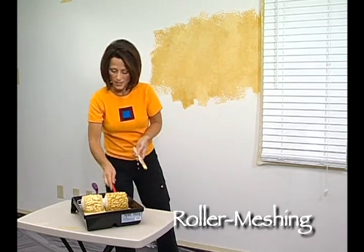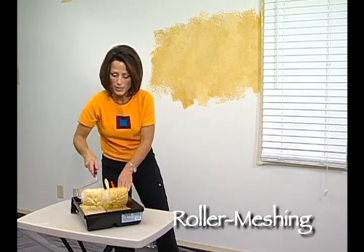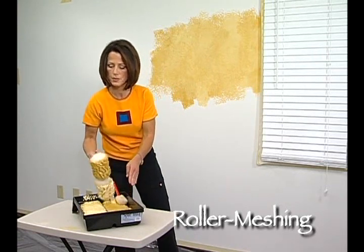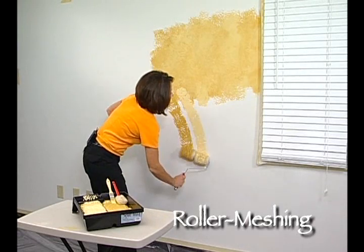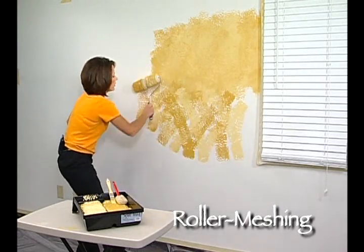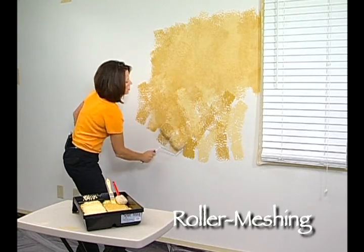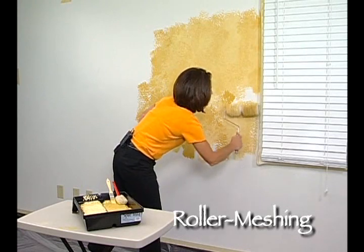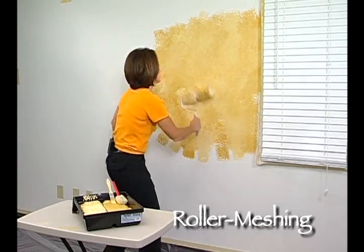That was very easy and very quick. Now load up the paint roller again and continue on in another three foot by three foot area, rolling back and forth, making sure that just your base coat is covered — not worrying too much about what your end result looks like until after you've covered the base coat.